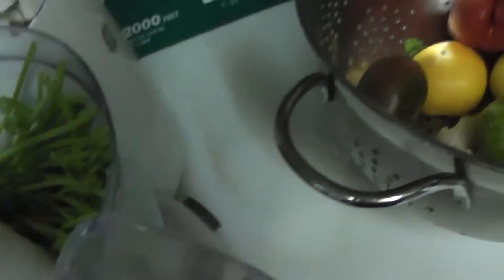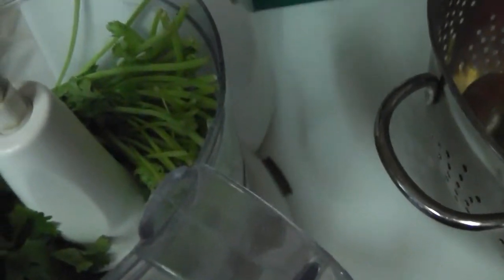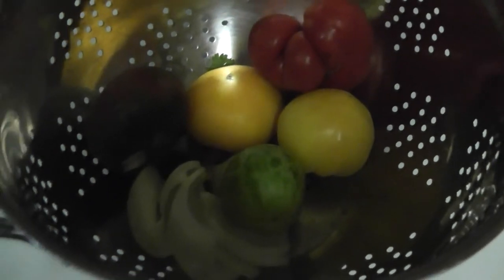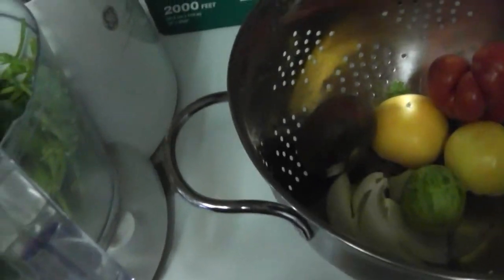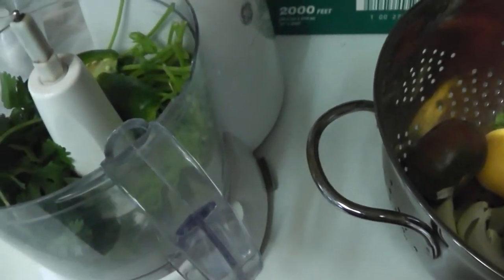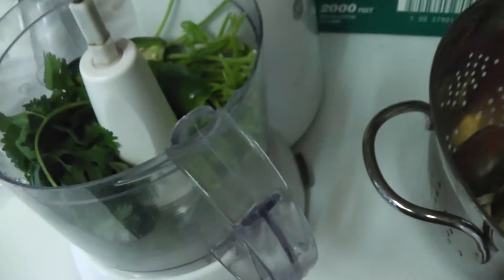Let's see if you can see the cilantro in there. Kenny's one-handed, helping me here. That's perfect — he just cut the jalapeño and handed me those. We'll put those in next; I don't think the stems are going to hurt anything.